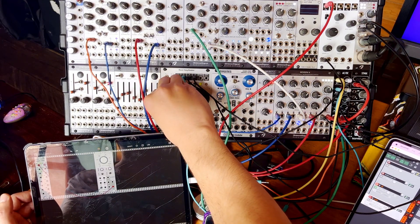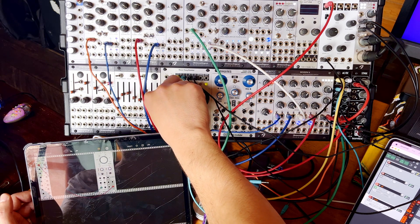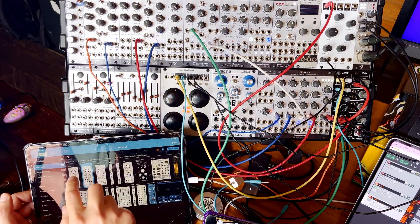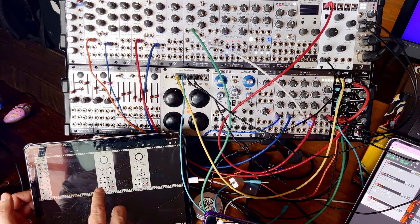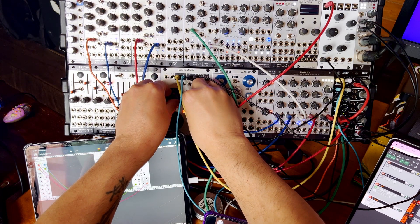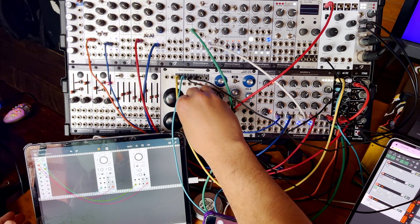Now as I turn my knob, that's controlling the speed of the LFO. Very cool. Let's add an audio rate VCO — we'll send that sine wave out here and send the controller to volt per octave right there. So now we have one LFO and one audio rate oscillator. Very cool.